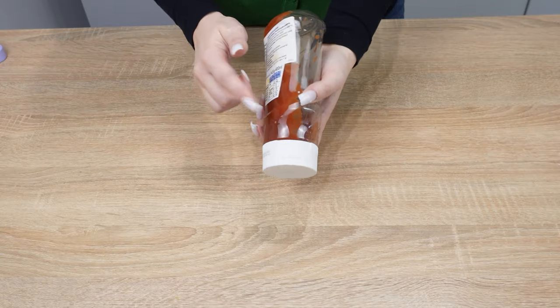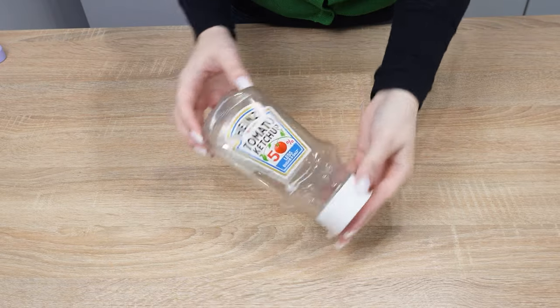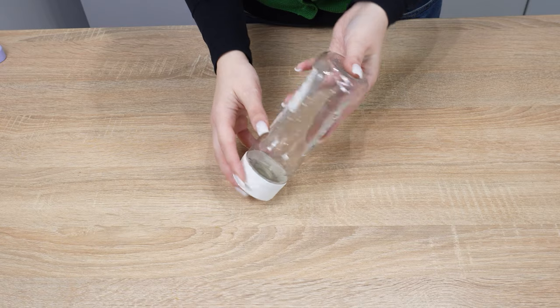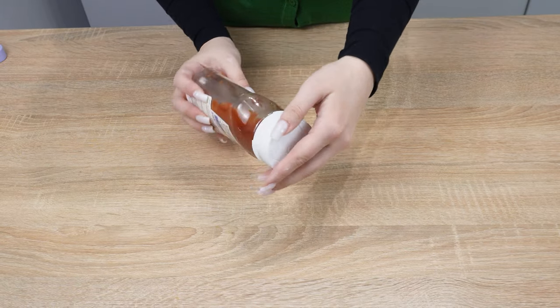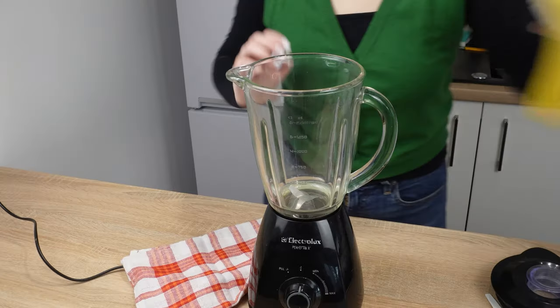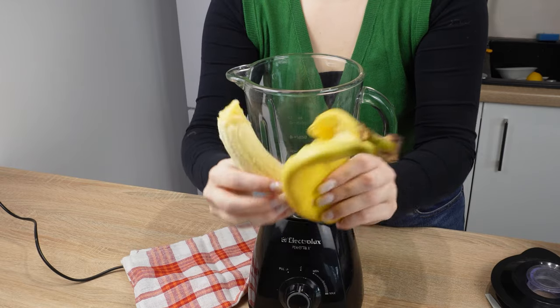Don't throw away an empty ketchup bottle — it has a brilliant use in the kitchen that greatly facilitates cooking. Its shape and the materials it's made of have fantastic functions. When the ketchup is finished, unscrew the cap and thoroughly wash its interior. Then prepare a blender pitcher. Peel a banana and break it into smaller pieces, then toss it into the blender.